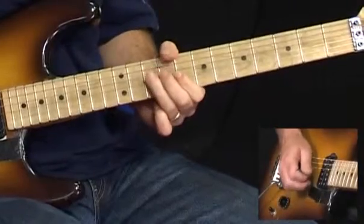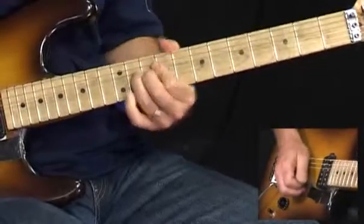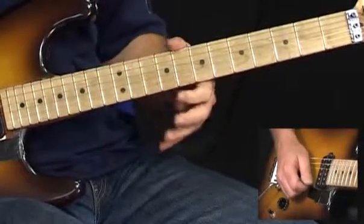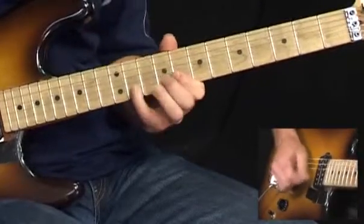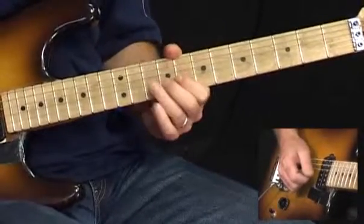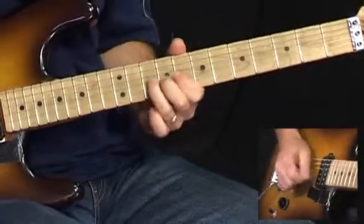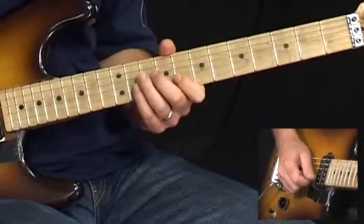Next phrase is gonna sound like this. 8 on the high E string, followed by 8, 11 on the B. And now we have a little fast run. We start off kind of bluesy, bending up on the 10th fret of the G string, followed by 8 on the B, 8 on the high E. Then we're gonna play 11, 10, 8 on the B, followed by 11, 10, 8 on the G.